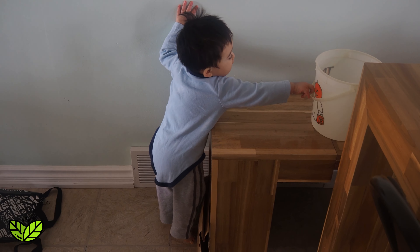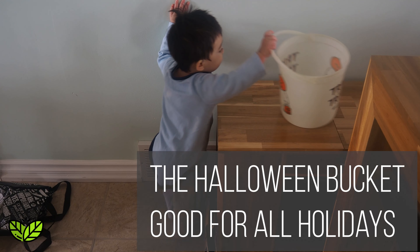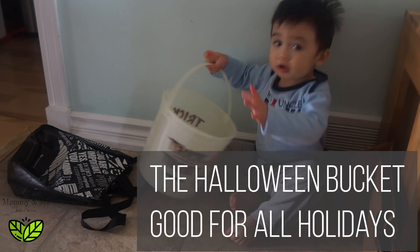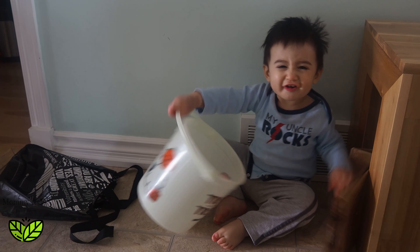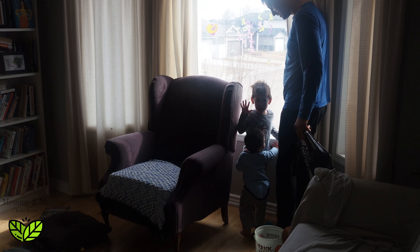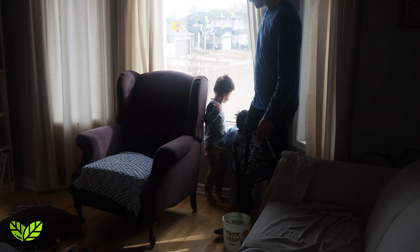I think he's getting the bags and the bucket. You ready to go buddy? Linky, are you ready to go? Is that what you want to do? There's an Easter egg hunt outside. Oh, are you excited buddy? Yes.